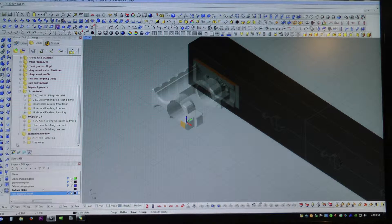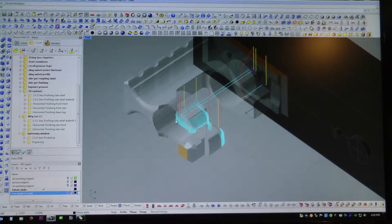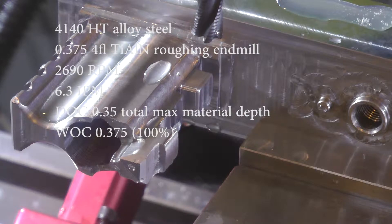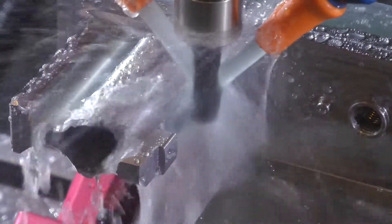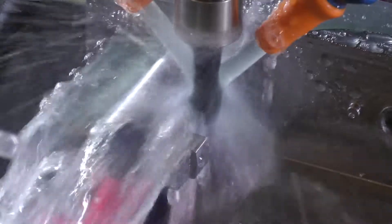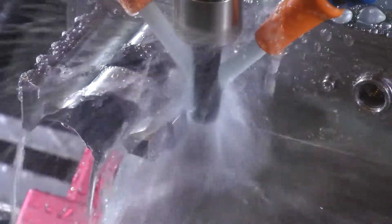I'm not doing the lightning window in this video because I don't have the tools for it yet - I'm writing up another large tooling order at the moment. Here we go with the slotting operation. I think it turned out pretty well. It's a fairly aggressive cut and I wasn't exactly sure about the rigidity of the setup, but it seemed to be okay, even though it starts to chatter a bit when it enters the bore. The end mill was fine after these cuts - no damage to it, so I'll just stick with it for a while.